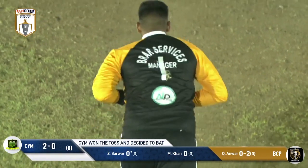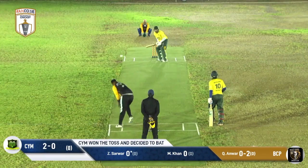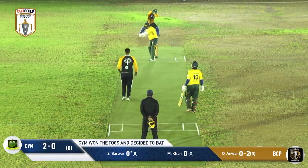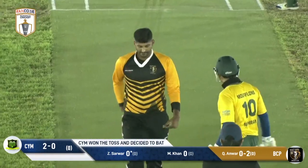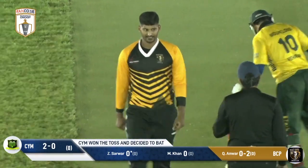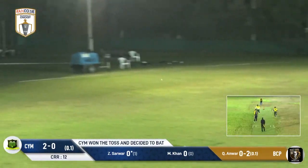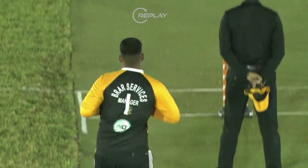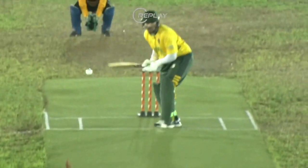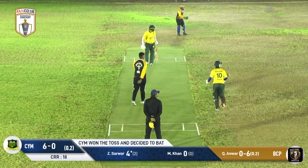From the Black Caps' point of view, he shakes it off and finally holds the first legal delivery of this match — a perfect line and length right where he wants it, that fifth stump line, and it zipped through nicely with good carry through to the keeper. Anwar charges in again, this one's a full toss and easily driven through the gap on the offside — no fuss at all. Sarwar kept his head still and drove that one beautifully.